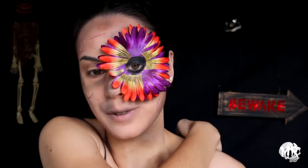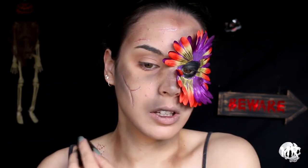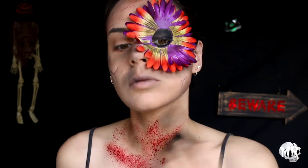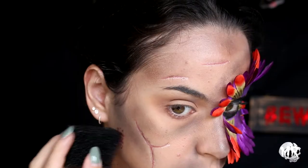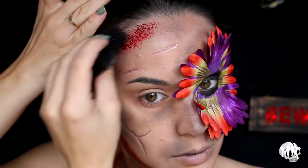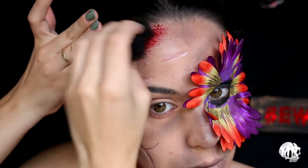Now I'm going to go in with some blood — this is the fun part. What I'm going to do is use a stippling sponge and just stipple the blood all over.